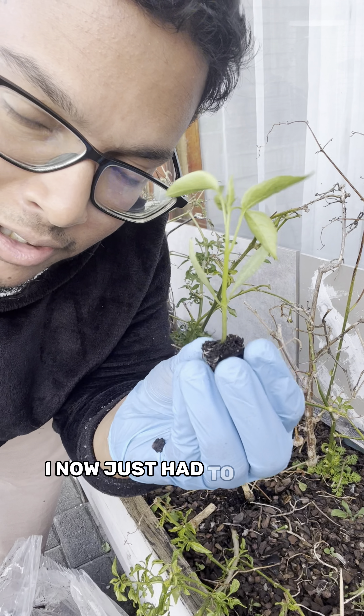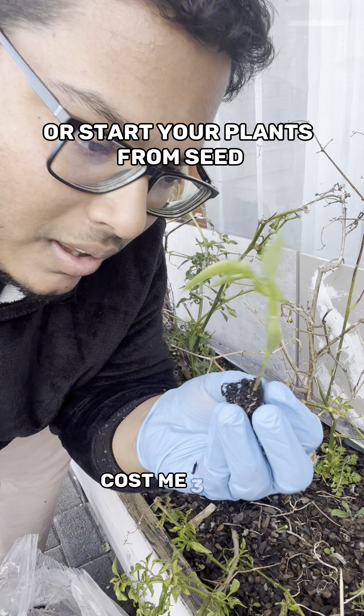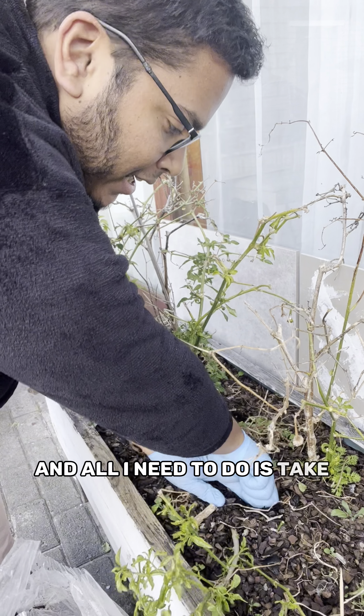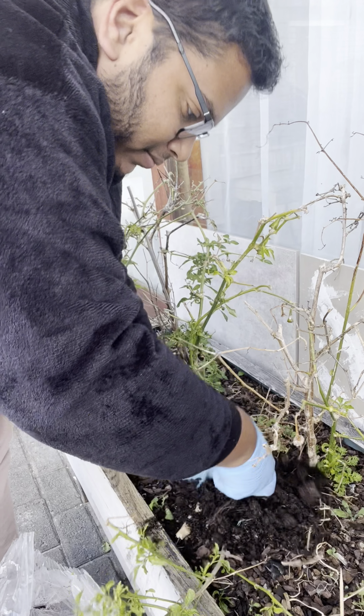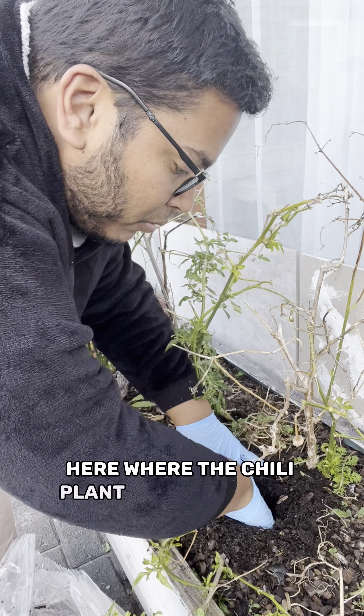I just had to go to a nursery — this chili plant, the small one, cost me three rand. All I need to do is take out the old plant, right here where the old chili plant was.